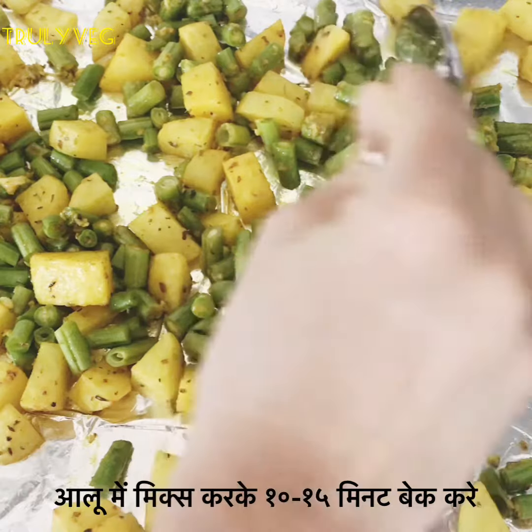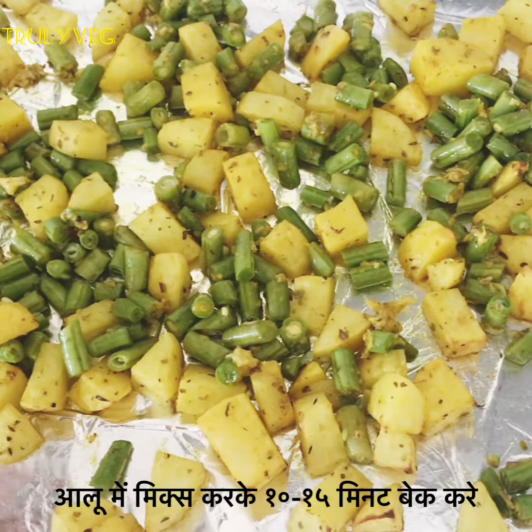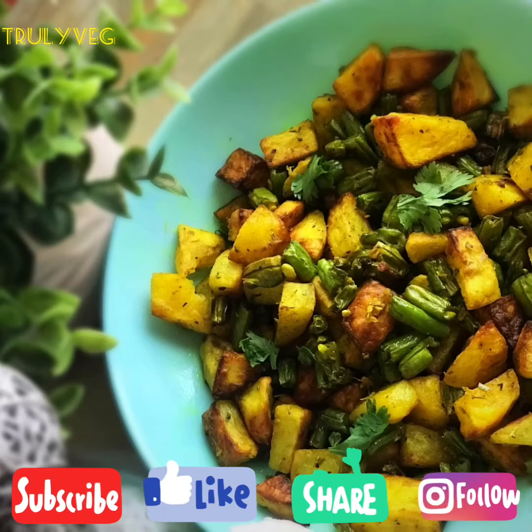Now add the green beans in with the potatoes and bake for about 10 to 15 minutes. The quick and yummy dish is ready! Don't forget to subscribe to our channel. Please do like and share this recipe. Thank you!